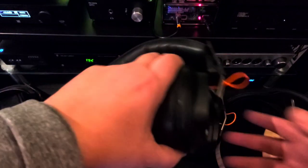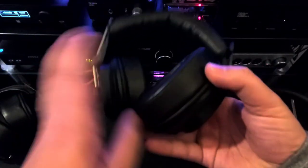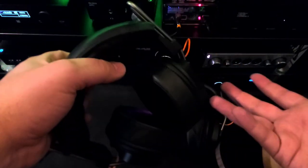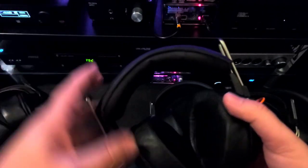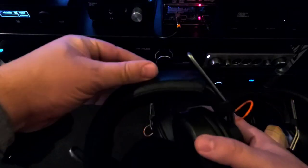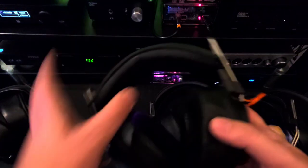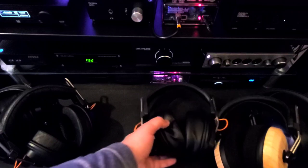Next up in comfort would be the Mayflower — not because of the pads. The Ether C pads are very nice. It's mainly because this is a stock T50, and without the Pilot Pad you're getting that really skinny headband, which is just uncomfortable. But the Pilot Pad does definitely help, and it's an improvement over the ZMF Classic for sure.